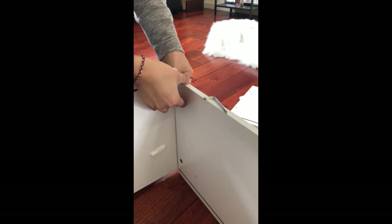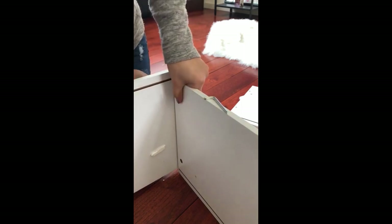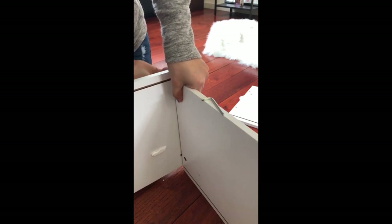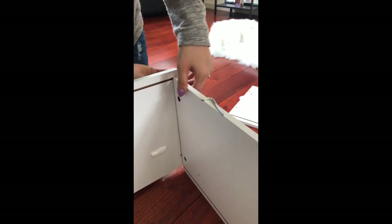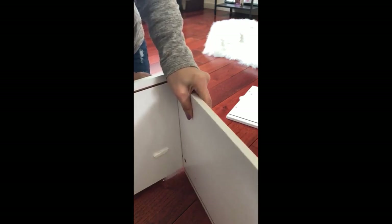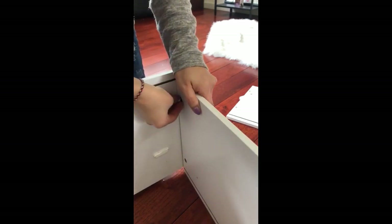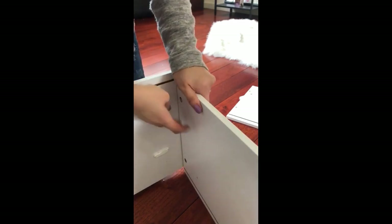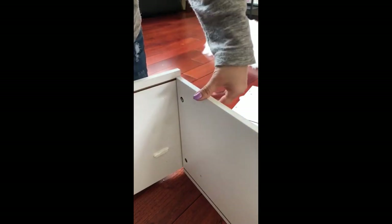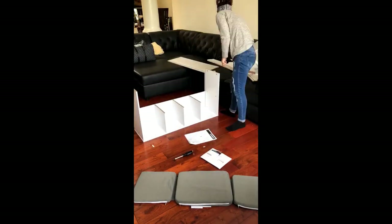It took me a little bit to figure out, but I eventually got it. It gets tricky if you don't find the opening of the little second part, so that part is super important. It took me a little while, but once I finally got the hang of it, I got it.